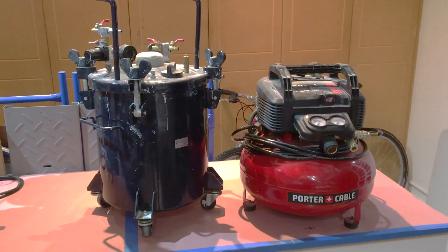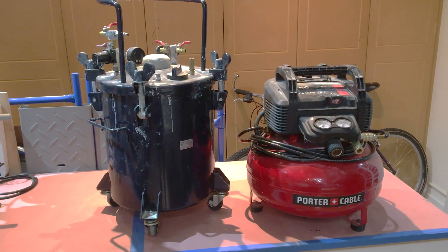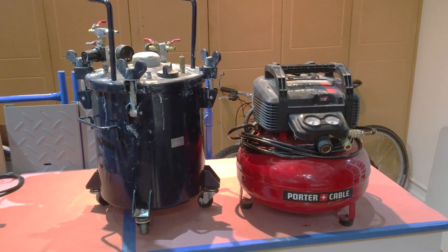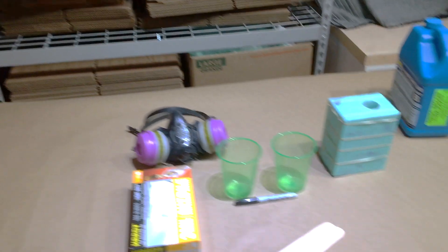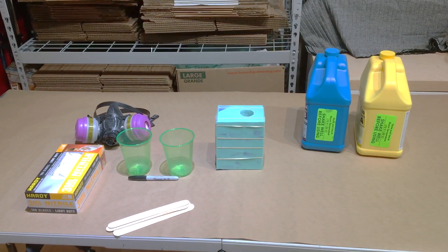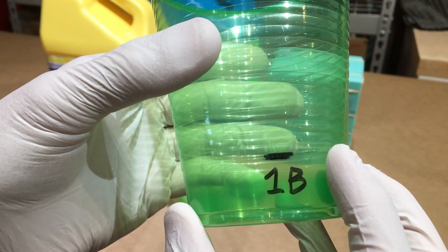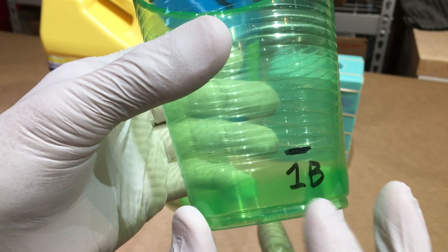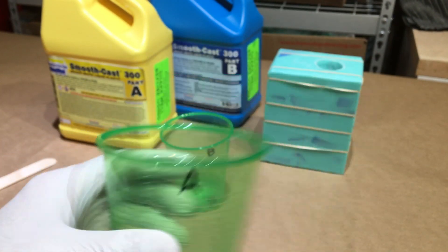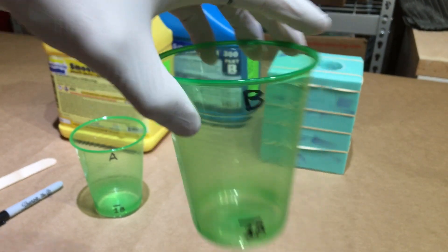I always pressure cast my resin with this setup right here, and I will explain how all of this works. But since most viewers don't have that stuff, I'm just going to run through the whole thing first, just super simple. I know that this figure barely comes up to the first little notch, so I've marked my cups accordingly — one from the bottom, part A on top; one from the bottom, part B on top.